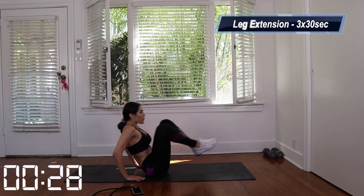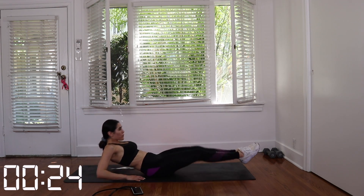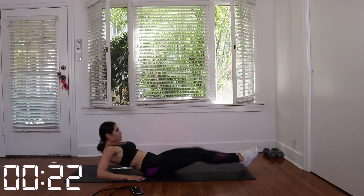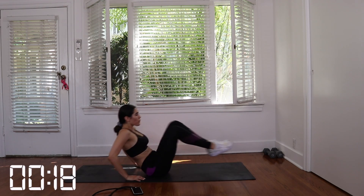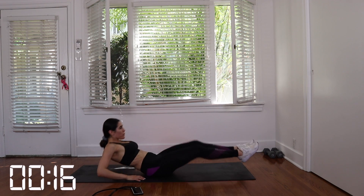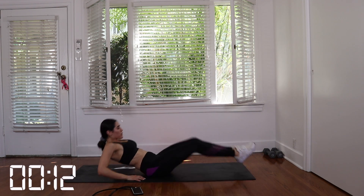All right, let's kick things off with leg extensions. What you want to do is put your hands behind your back and you want to extend your legs all the way out. As you're extending your legs, lean back towards your mat and keep your back straight. Breathe out when you go down and breathe in when you come up. We're going to do three sets for 30 seconds. Let's get it, guys.